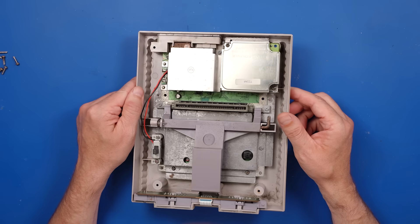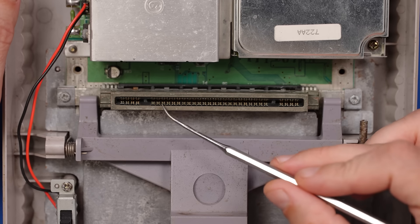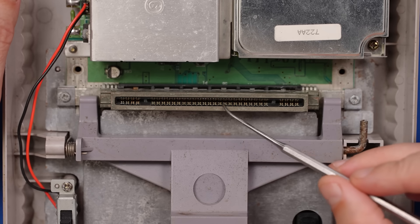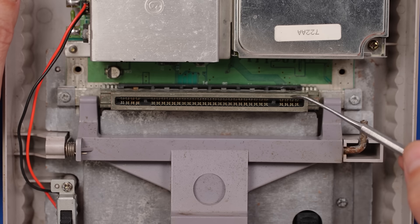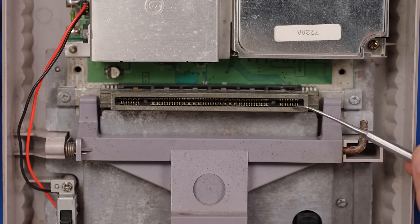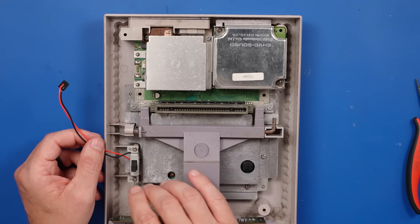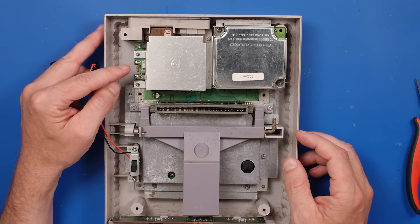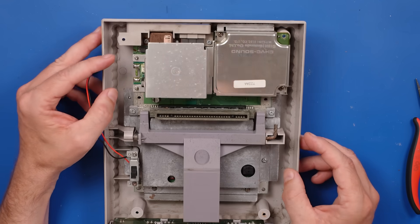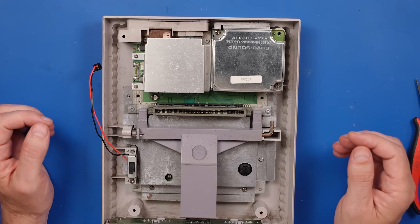Nothing too concerning so far. I feel like the game slot is pretty dirty. One of the things that can easily cause the problem we're having is dirty game slot pins. I can't imagine that's the only problem, but we'll definitely need to clean this. We might need to give this power button a good cleaning too. We've got quite a bit of rust over here — it looks like maybe this system was in a pretty humid environment. We need to get down to the main board to see exactly what's going on.